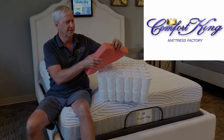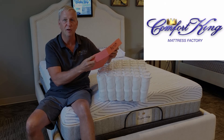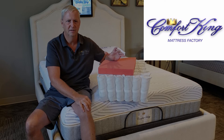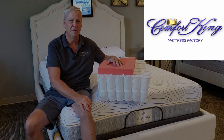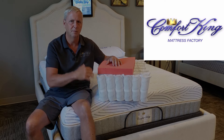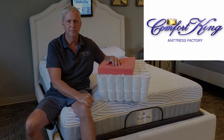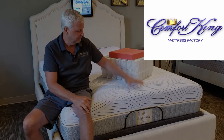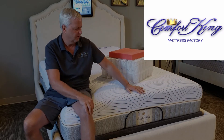About three years ago, a new foam came out called flow foam. It's a nice alternative to memory foam — it feels just as good, even better, because it's not slow-moving. It actually helps you roll over, and it also sleeps a little bit cooler too.